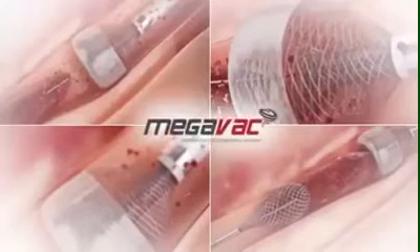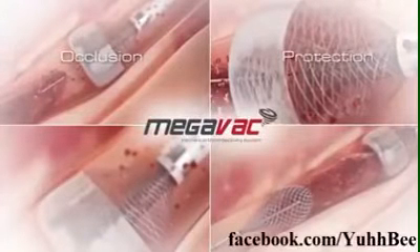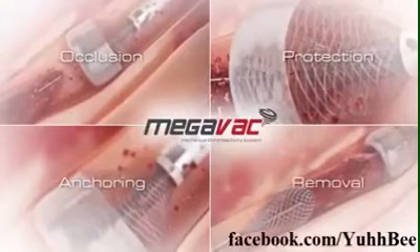Rapid removal of occlusive thrombus with vacuum extraction can accelerate door to balloon time and improve outcomes. Four feature solution in one device: occlusion, protection, anchoring, and removal.